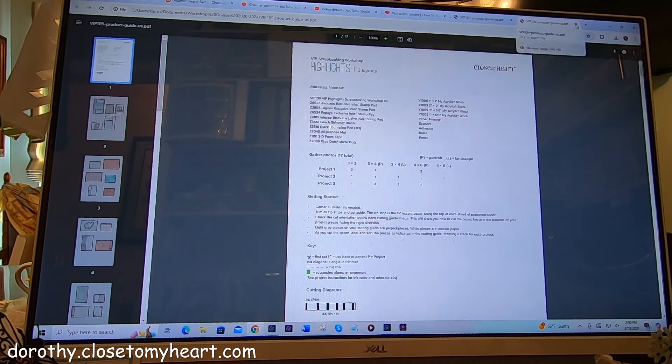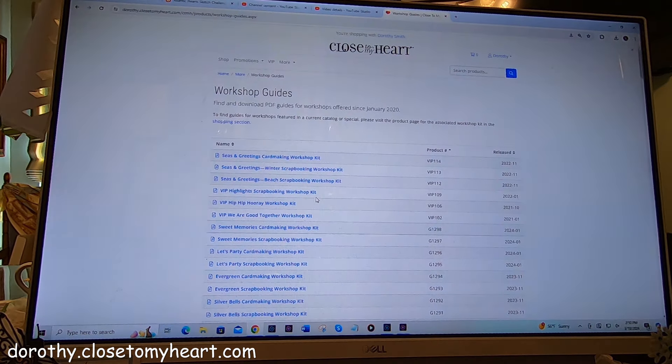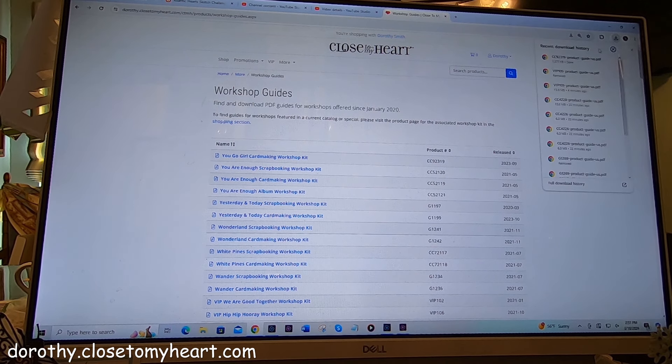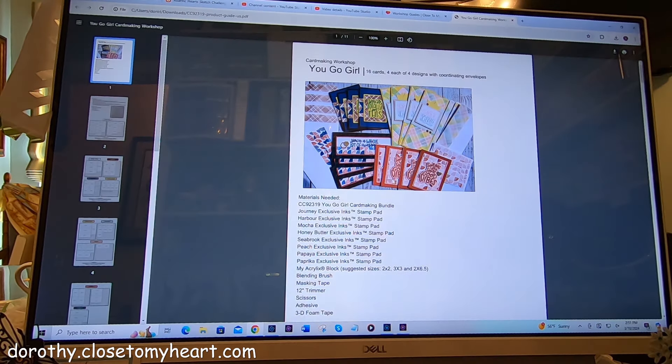Okay, I'm going to close this one and go down to — let's start at the last one. Here's the last one: You Go Girl, card making. So I'm going to click on it. Up here is this little download button. I'm going to click on that. And there's the 319. I'm going to click on it and open it.